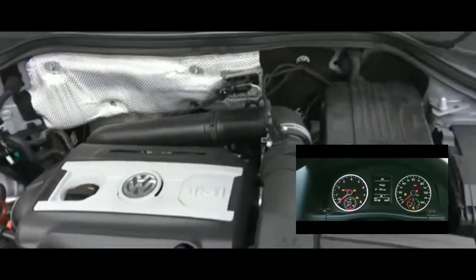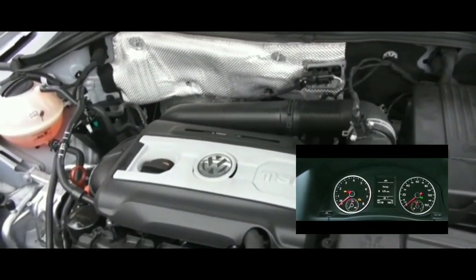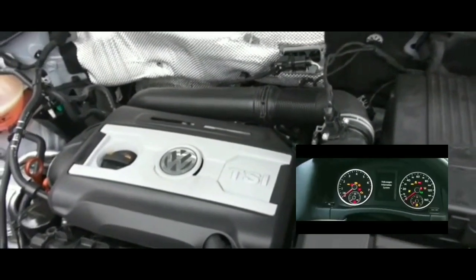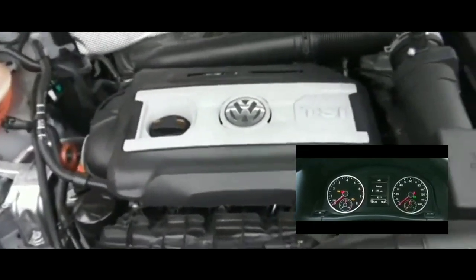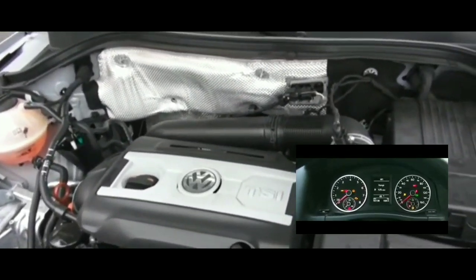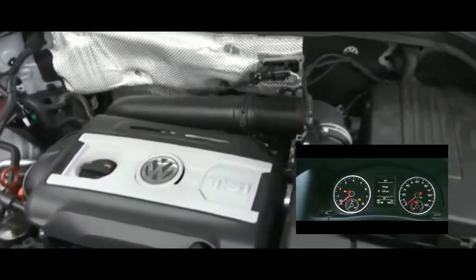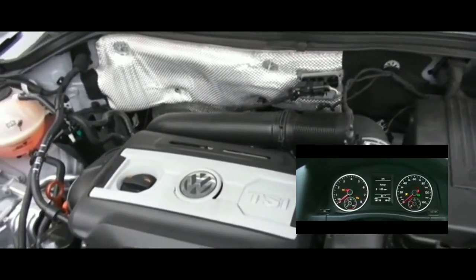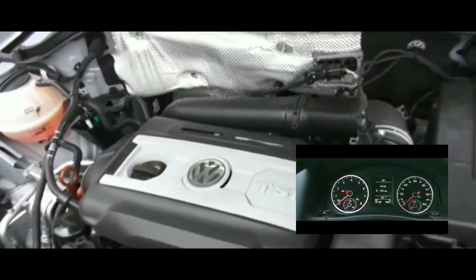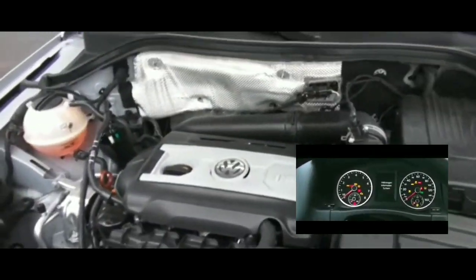Back home, I boosted the battery again with a power pack — nothing, so definitely not the battery or alternator. I checked all the fuses — not a single one was blown. For the relay, I heard a click every time which meant the relay was working, but I swapped in a different starter relay just to confirm. Still nothing — relay was fine, grounds were all good.